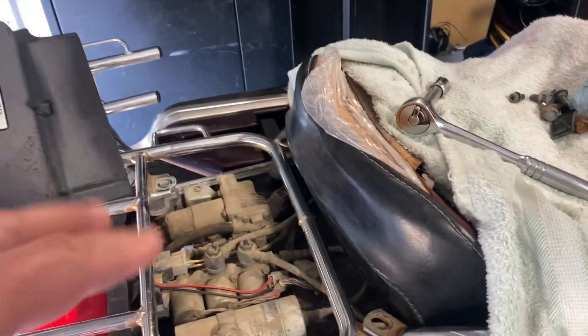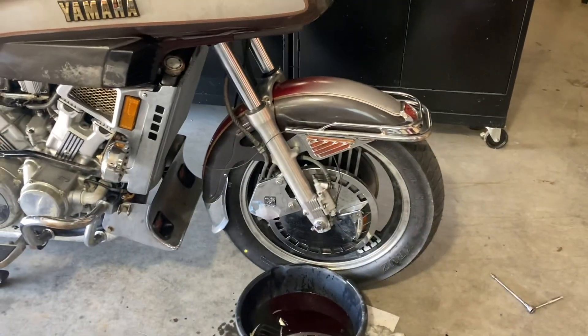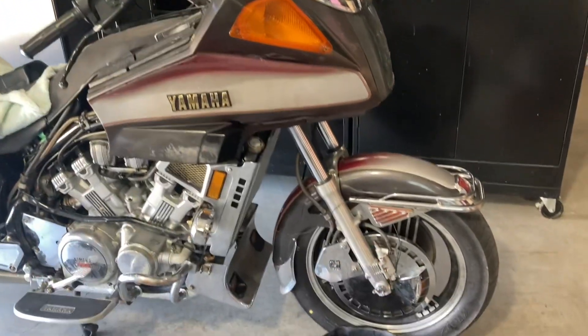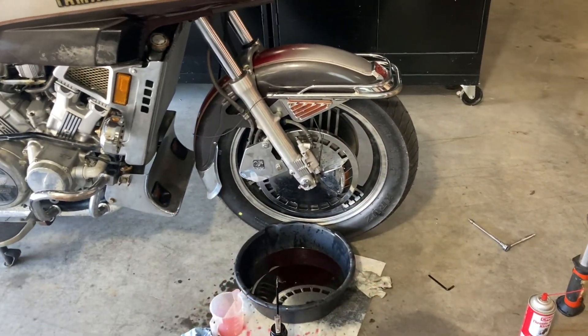Anyway, it works — we'll just put some lubrication in there. And that should be it for changing fork oil. Everything else I looked into on this bike said you have to take the forks out and basically do a fork rebuild. I'm not interested in that. I just want to change the oil.